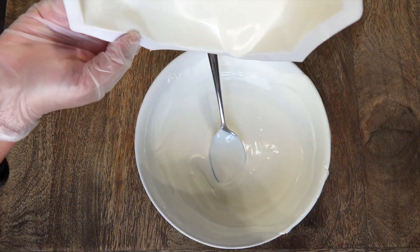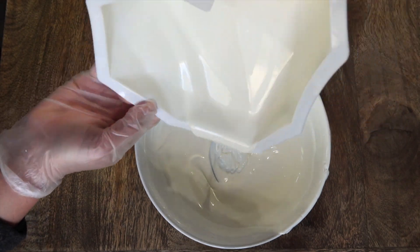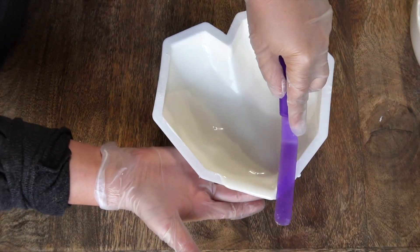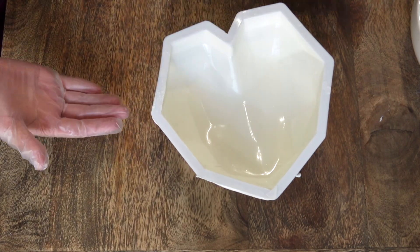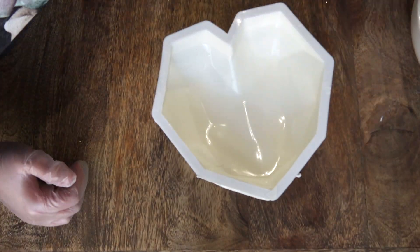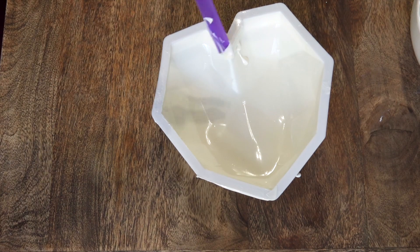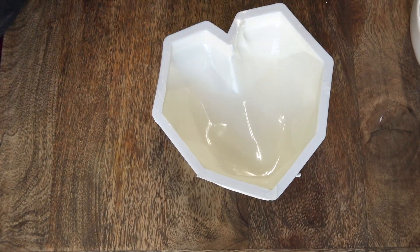Once we have a nice even layer of chocolate in our mold, we're going to go ahead and remove that excess chocolate, and then we're also going to use a sharp edge to clean up all the edges. This part of the heart can be a little tricky when applying chocolate, so I just went ahead and added some extra chocolate with my knife just to make sure it's nice and secure.